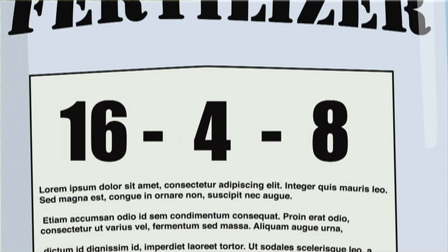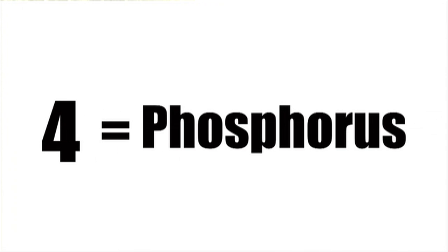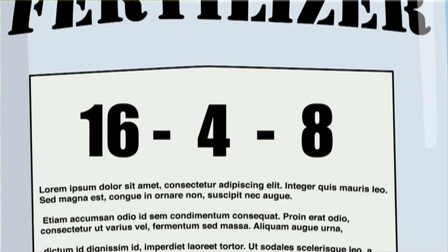For phosphorus, which is that middle number in the fertilizer bag, you should always do a soil test before applying phosphorus, because most soil in Maine has enough phosphorus already. When you overload soil with phosphorus, you can cause a real water quality problem. You can also apply phosphorus-free fertilizer — look for bags that have a zero as that middle number.